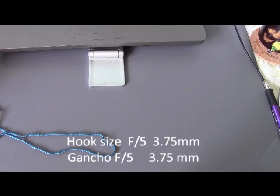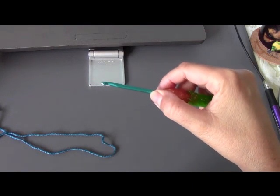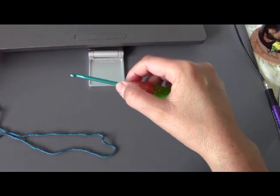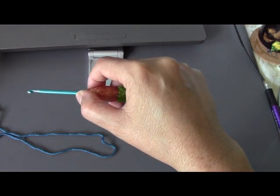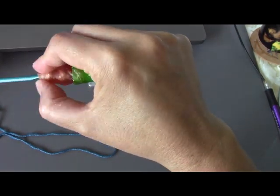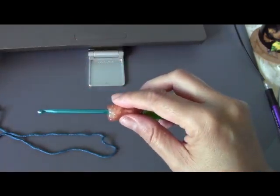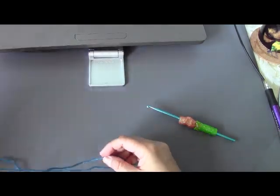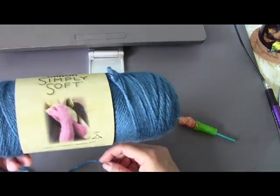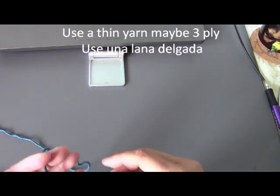To start our project, I'm going to be using a size F hook, which is a size 5 or 3.75 millimeters. So it's an F hook, slash size 5, 3.75 millimeters. And I'm just going to be using the Caron Simply Soft, just because that's what I have available. You want to use a thinner yarn, maybe a 3-ply yarn.